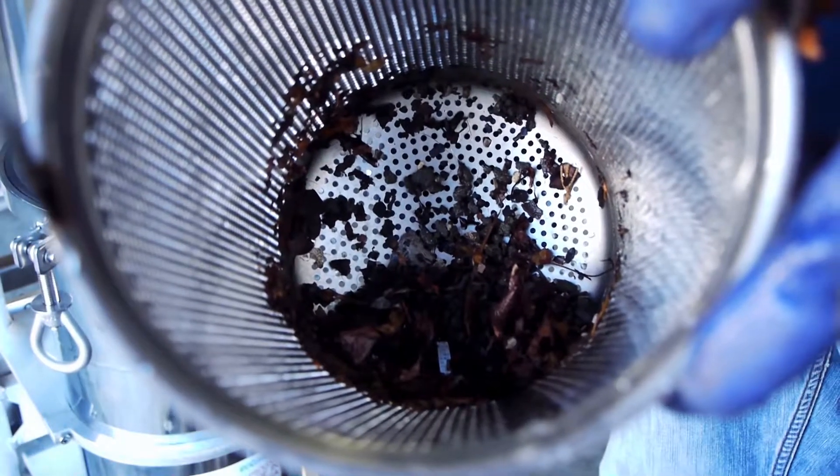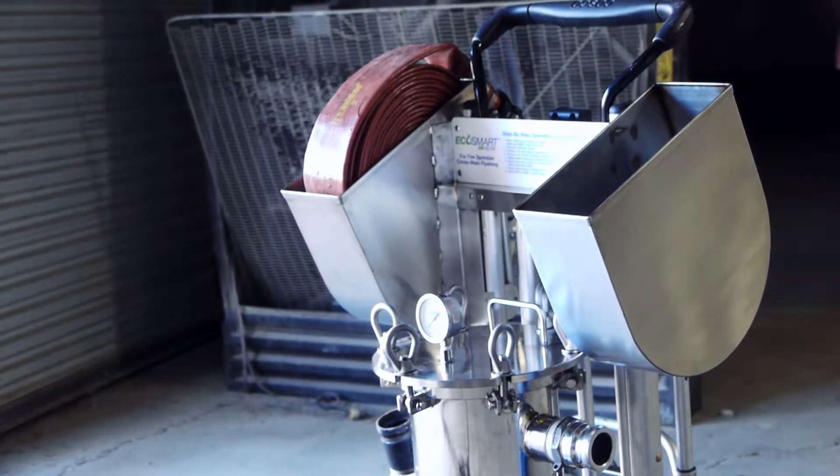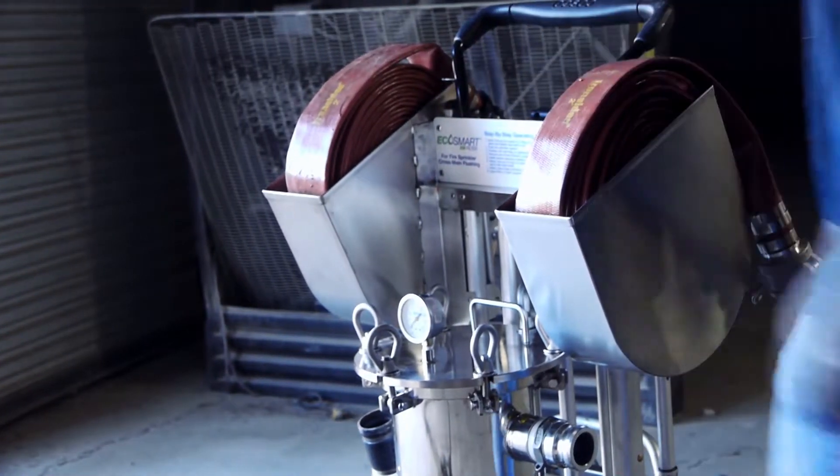The EcoSmart XM filter is especially useful when wet, dry pipe, or pre-action fire sprinkler systems are fed from an open water supply such as rivers, ponds, and lakes.